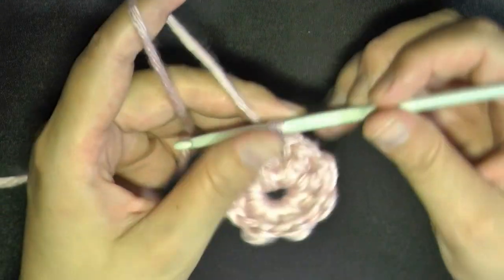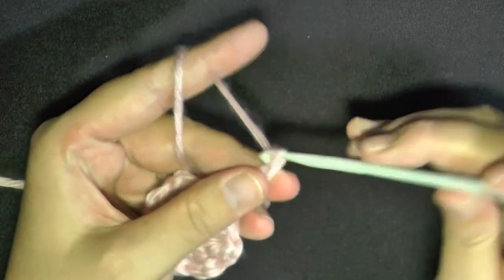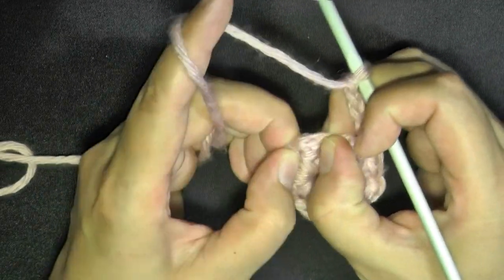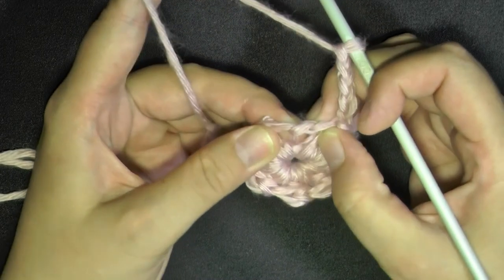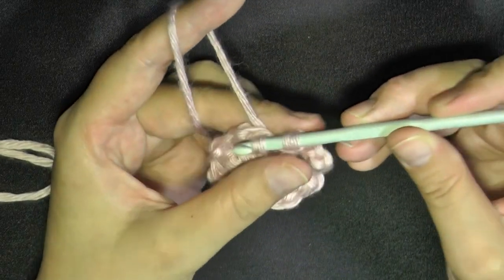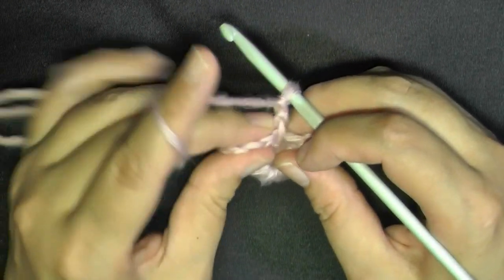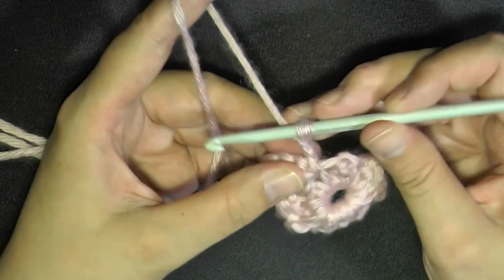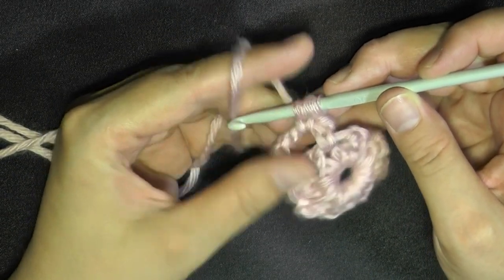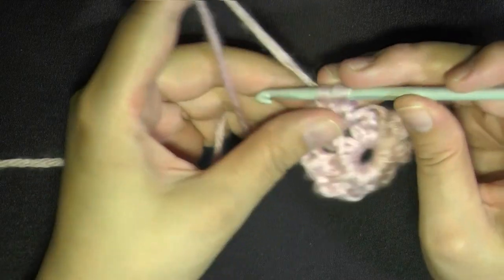Now for round two, you'll chain five — one, two, three, four, and five — and then you want to slip stitch into the next butterfly, the closest butterfly. See this first wing here? You want to go right into this first wing and slip stitch. Then chain two, then you'll turn. And then working now on this chain five, try to get six butterfly stitches in each of your chain fives here on this very first round of the spiral.